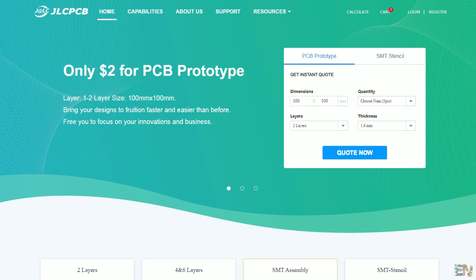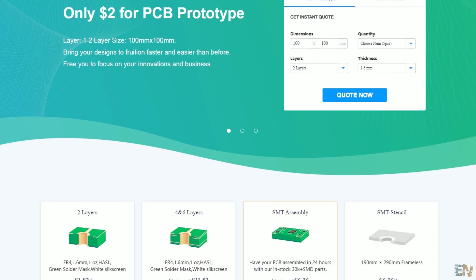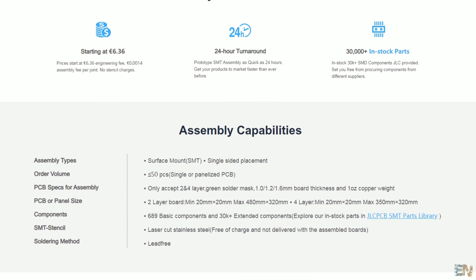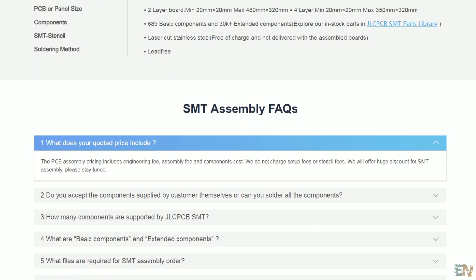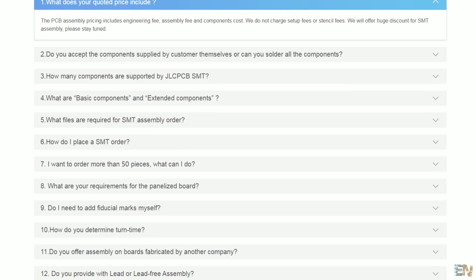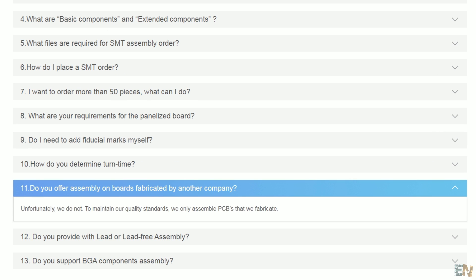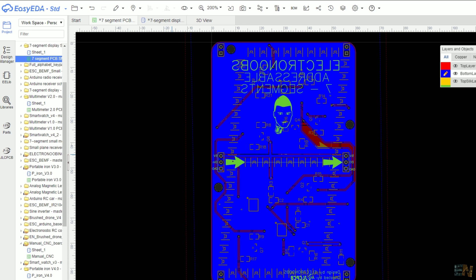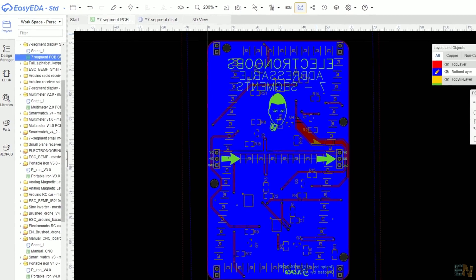You can't just place a 0805 10K resistor on the schematic and then change the name to 1K — you have to expressly search for a 1K resistor with the 0805 package. Before making your PCB, I recommend going to JLCPCB and reading all the details, capabilities, and frequently asked questions for their services. Then, according to those capabilities, make your PCB design. In my case, all components are on the top side so they can all be soldered.